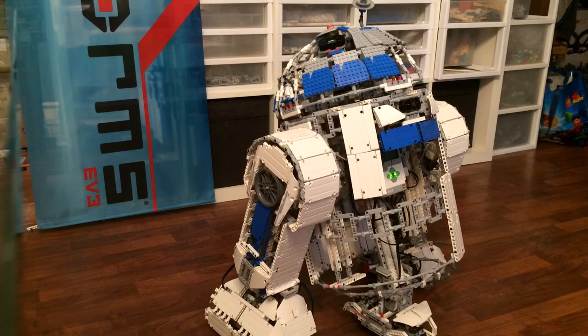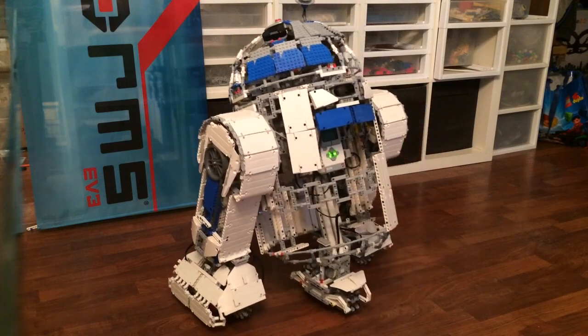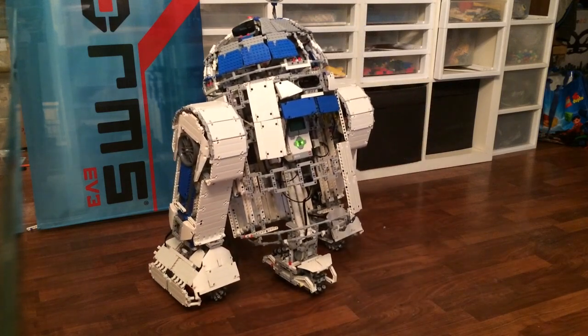This is an R2D2 — getting a little bit heavy on the side, but still working. I've geared down the drive train to the maximum that I can, which is one to five.